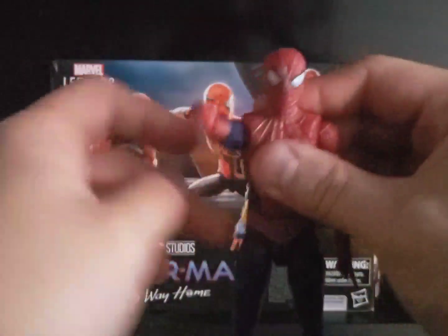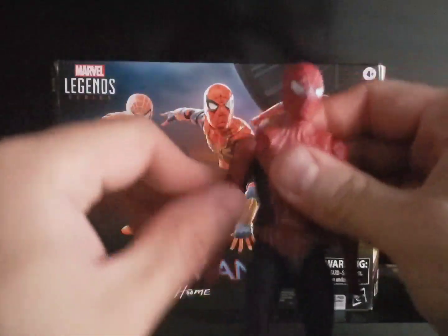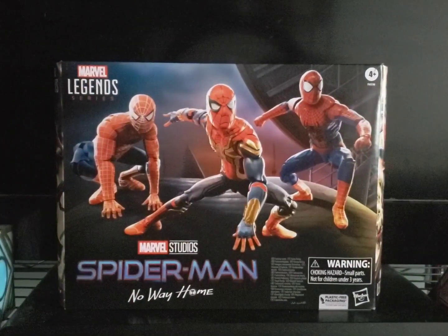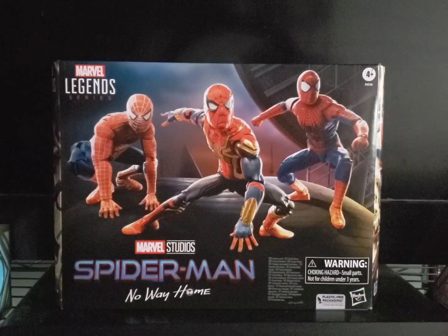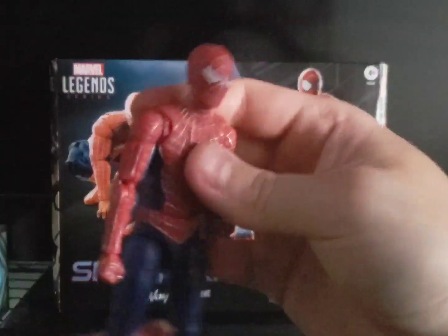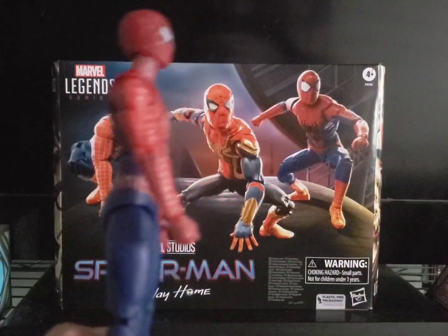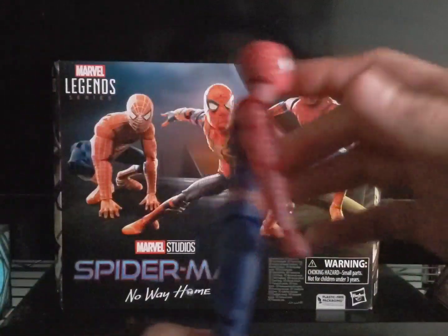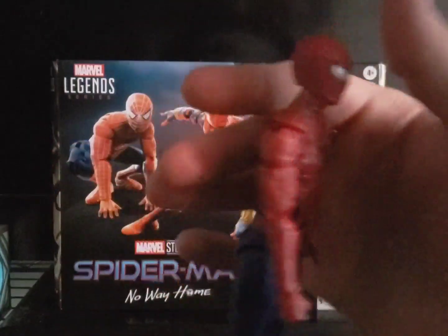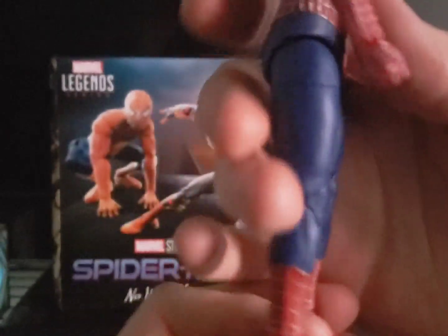Both arms can do 360 all the way around, reach out that far and that far in. Both arms have a double elbow joint. And this three-figures pack — Tobey, Andrew, and Tom — does not have those pins in the legs and arms. So they're pinless. You can see the full paint sculpt and there are no pin holes at the knees.